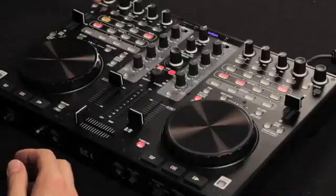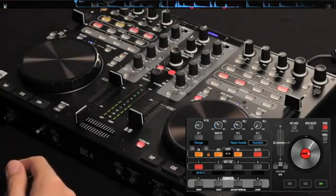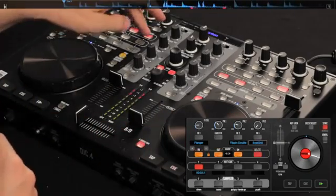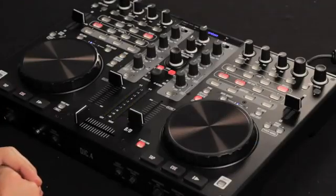I'll go through some of the controls I took advantage of when working out a short routine on the DJ C4. Looping was definitely one of them. It was really easy to get in and out of loops with this looping section. It remembered what I had my loop length set to, so when I had a beat playing, as soon as I hit loop on, it got me into that loop. Hitting the delete button will get me right out of that loop, but it's always there, so it's easy to take advantage of.